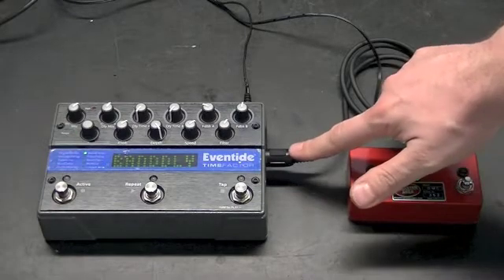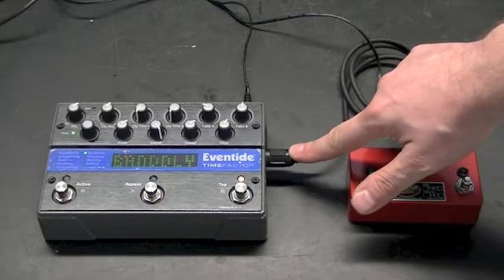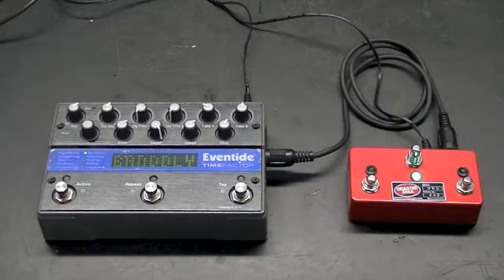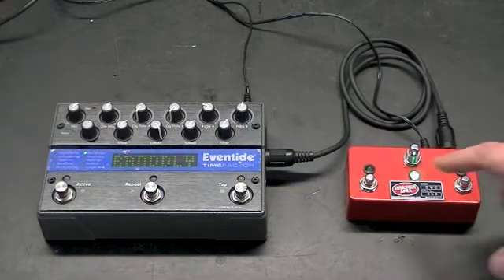On the right side of the Factor Series enclosure, there's a MIDI in and an out/through jack. We've connected the DMC3 to the Factor with a standard MIDI cable, DMC MIDI out to the Factor MIDI in.